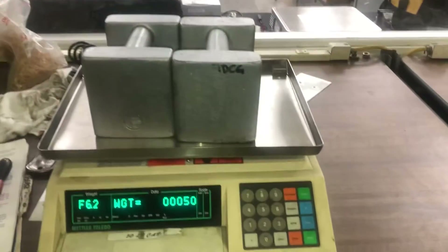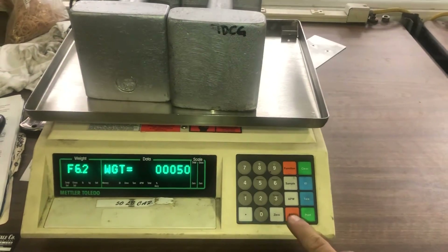After entering the weight value and placing your weight on the scale, press enter to proceed.